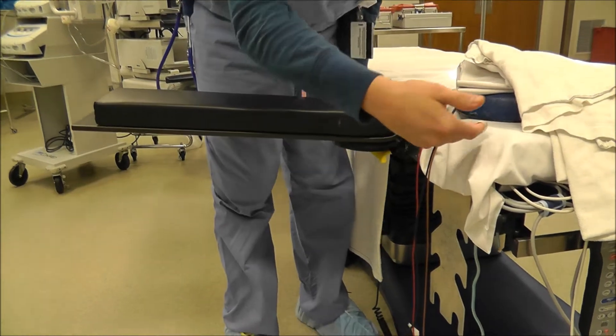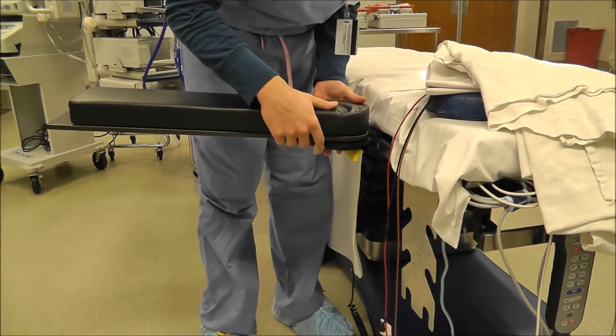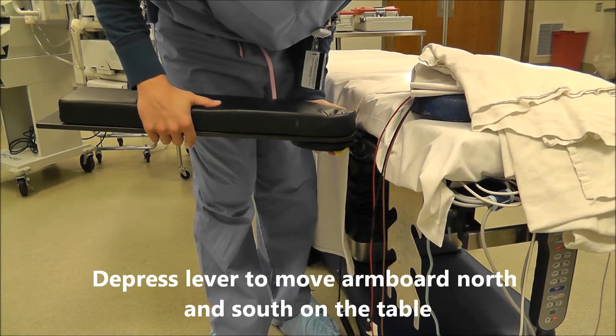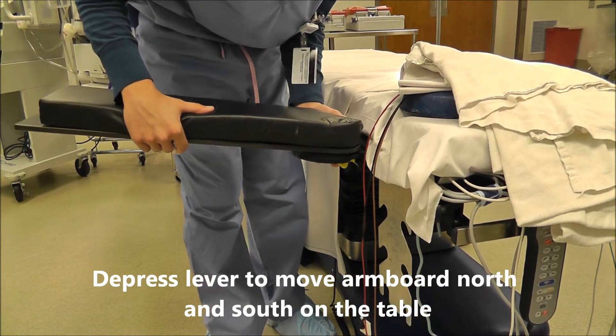To move it north and south of the table, you can't move it while the lever's down. So basically all you do is pull the lever and you might have to jiggle it a little bit and it goes.